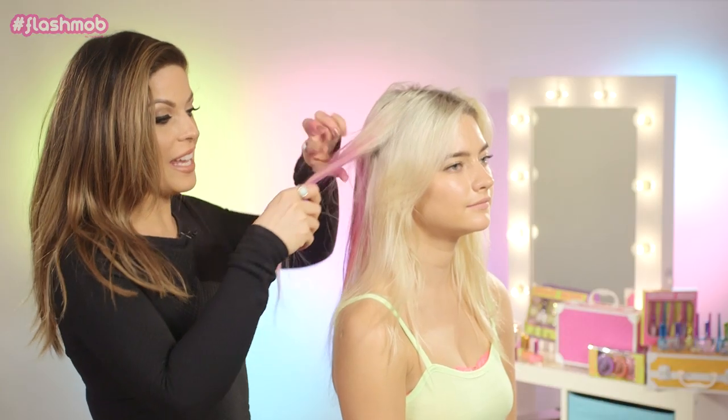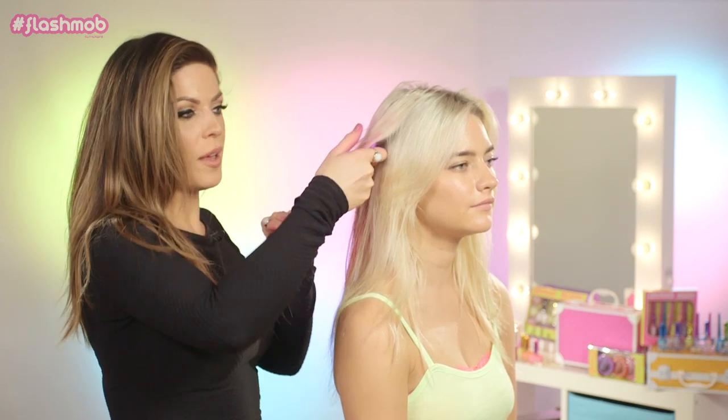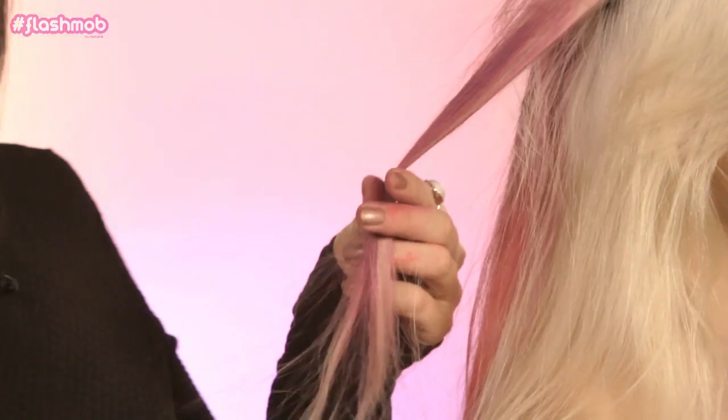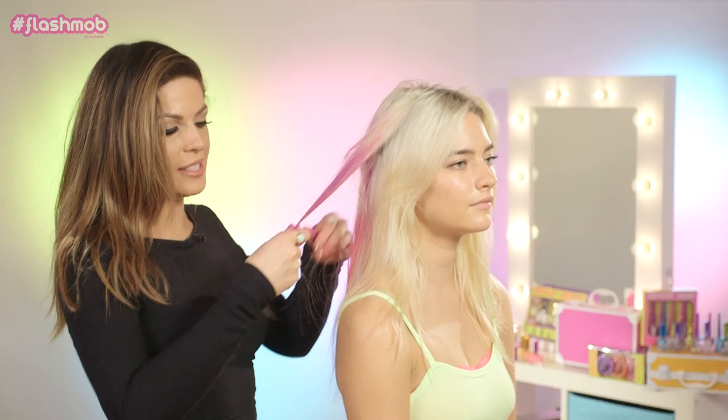Again, we're just taking the hair in between my thumb and the chalk, pinching the thumb down, and then running the chalk along the hair. Then taking the pink color and doing the same on the ends.